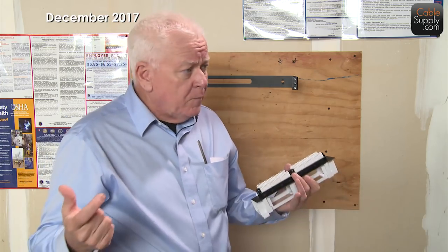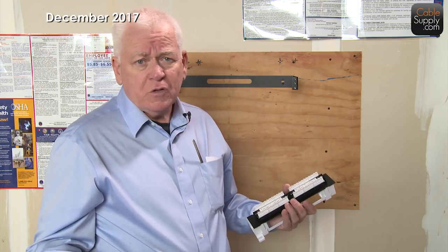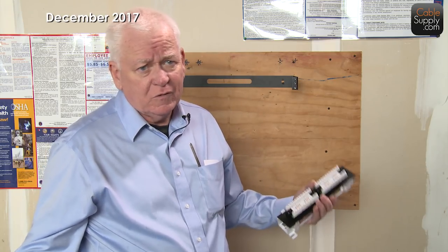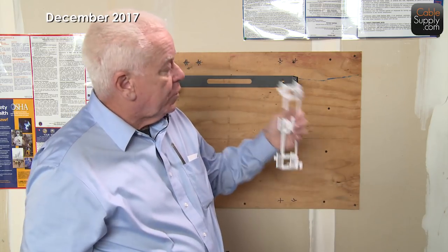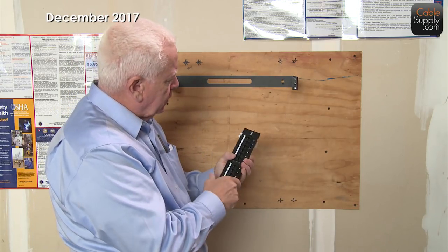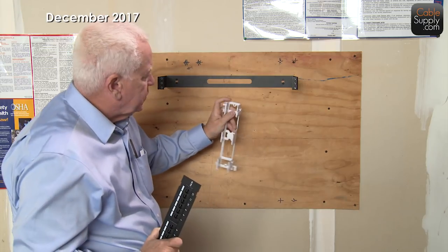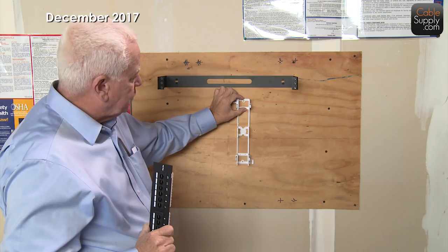If you're going to cable a home, especially if you're building one right now, cable it with the highest category you possibly can and put jacks everywhere you could possibly think of — including access points for AP sites on different floors and areas. But that's another video. Let's work with this 12-port. We call this a vertical 12-port patch panel, though you can put it in horizontally too.